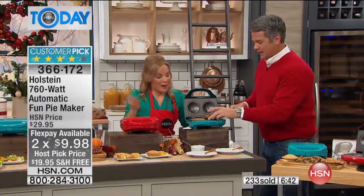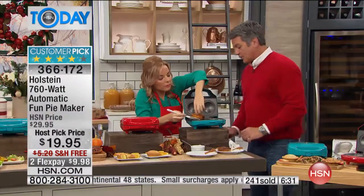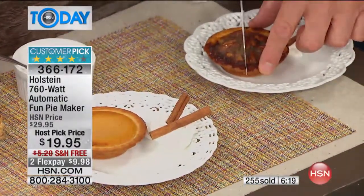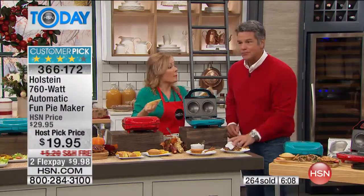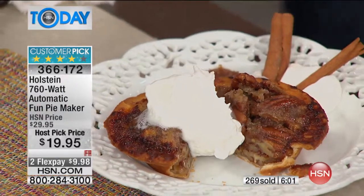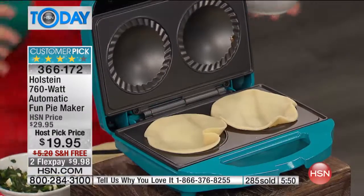My favorite pie — pecan pie. We did a baby pecan pie; look at how cute that is. So if you have people where one person likes pecan pie, one likes apple, one likes pumpkin, one likes cheesecake — everyone can have their own. When my mom came over to watch a movie and we didn't have dessert made yet, I said 'do you want to make a pie?' and we got so excited, like kids — deciding what to put in it. It's so much fun for family time.